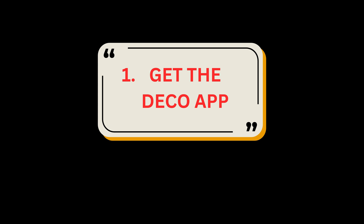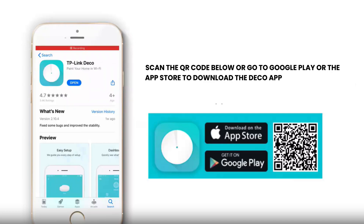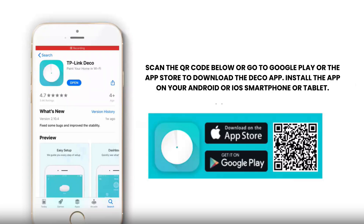Step 1: Get the Deco App. Scan the QR code below or go to Google Play or the App Store to download the Deco App. Install the app on your Android or iOS smartphone or tablet.